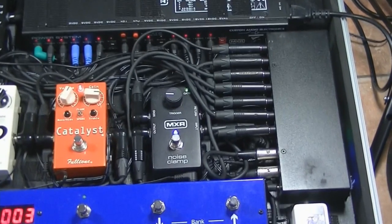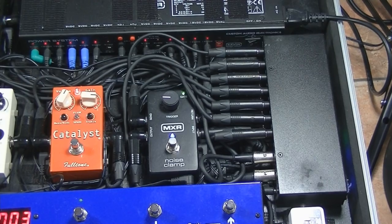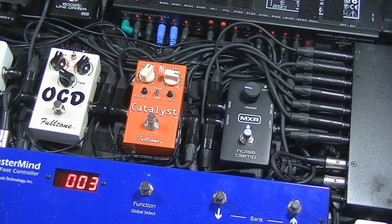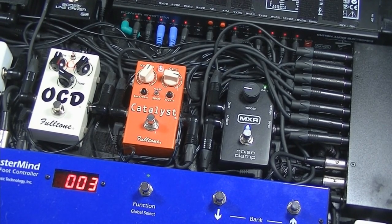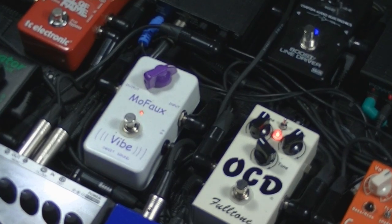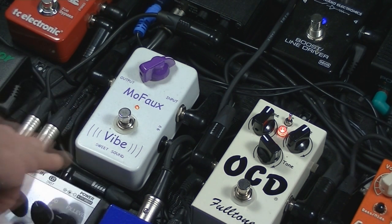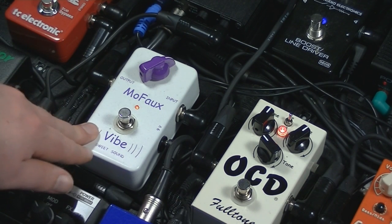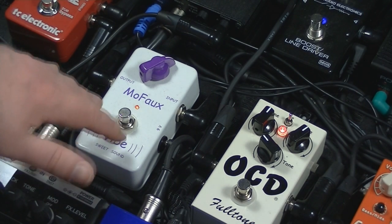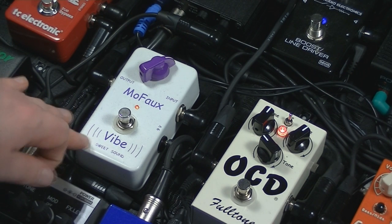All five loops are in use. Loop one is the full-time Catalyst overdrive pedal, which I gave quite a detailed demo of the other day. Loop two is the Sweet Sound Mofo Vibe. I tend to switch it in and out a little bit — most of the time it's this Vibe pedal because I love a Vibe pedal, but I have put a Chorus, Flanger, or Phaser in there depending on what I'm looking for for a particular tone. It's my modulation slot — usually this pedal, but it could be something different.